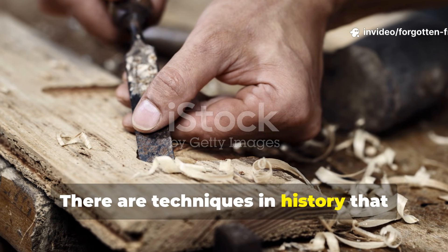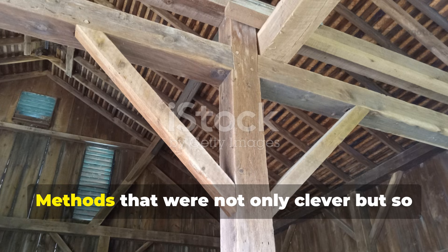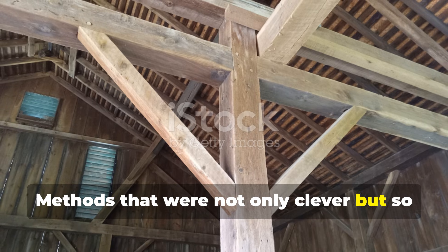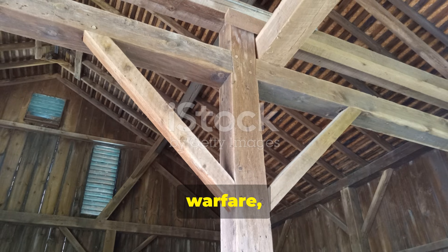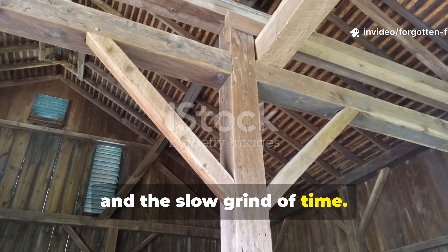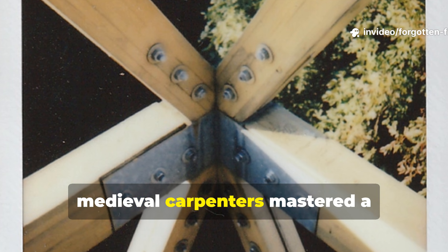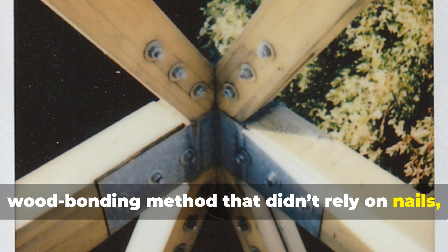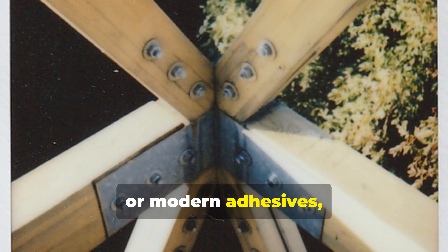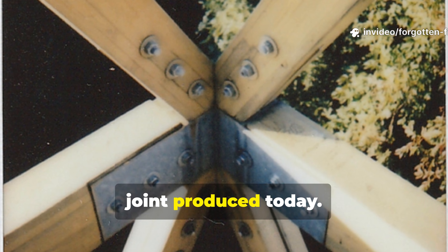There are techniques in history that quietly outperform our modern assumptions — methods that were not only clever, but so effective they survived centuries of weather, warfare, and the slow grind of time. Among these forgotten feats, medieval carpenters mastered a wood-bonding method that didn't rely on nails, screws, or modern adhesives, yet outlasted almost every tool-based joint produced today.